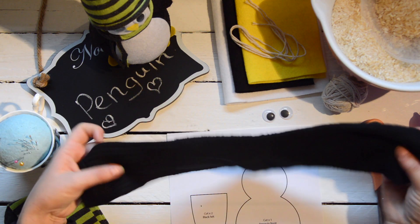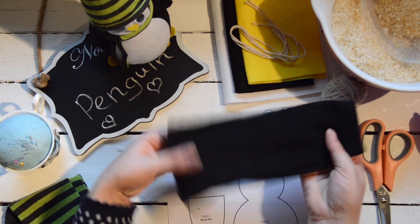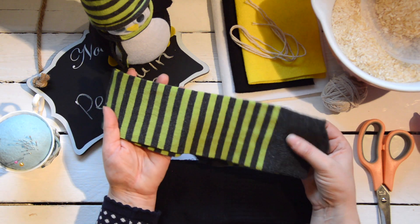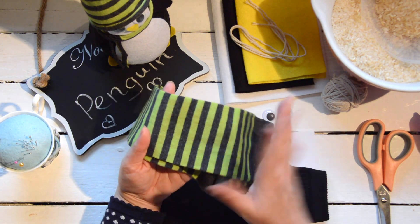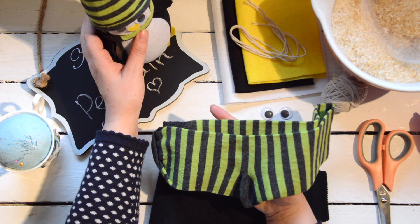The first sock you need is a black sock — just one of them. The second sock can be any colour at all; I'm using a stripy coloured one here. This second sock is for the penguin's hat and scarf.